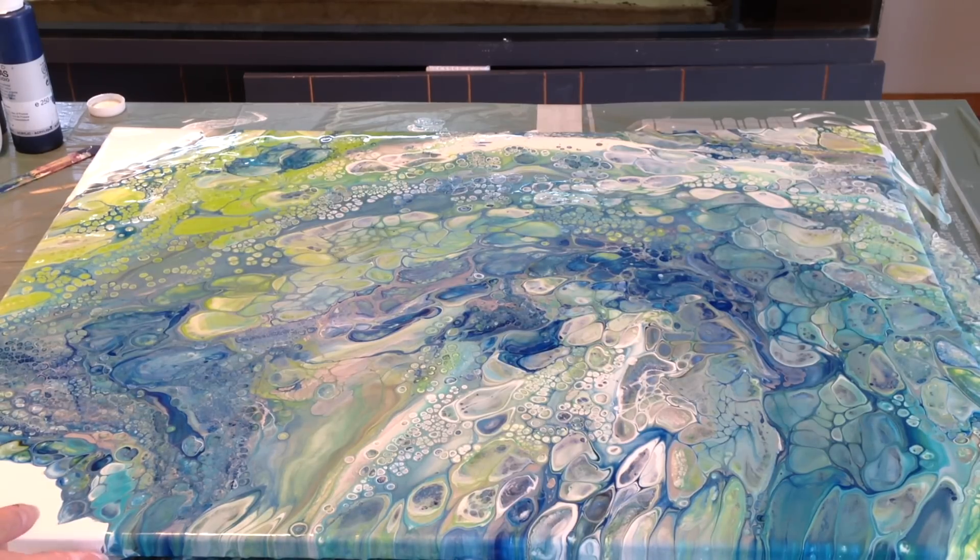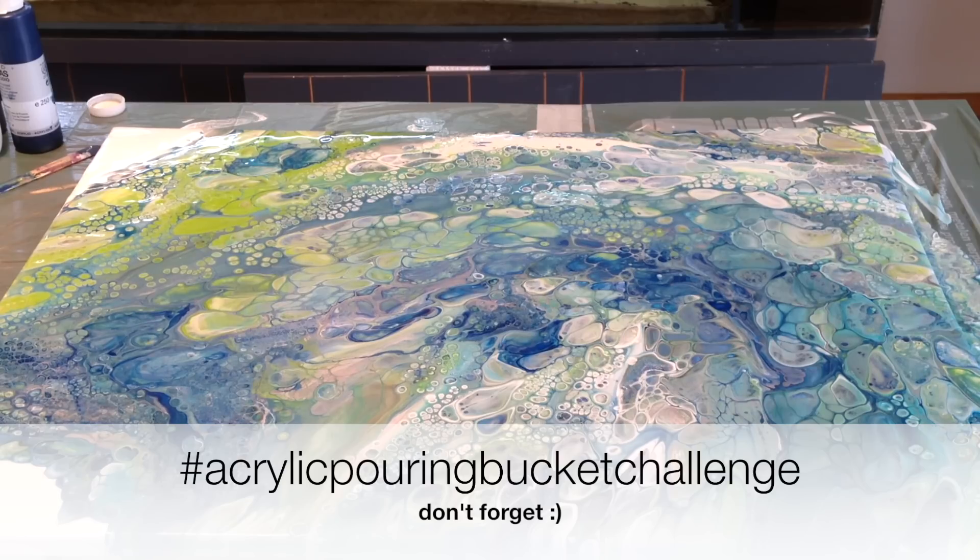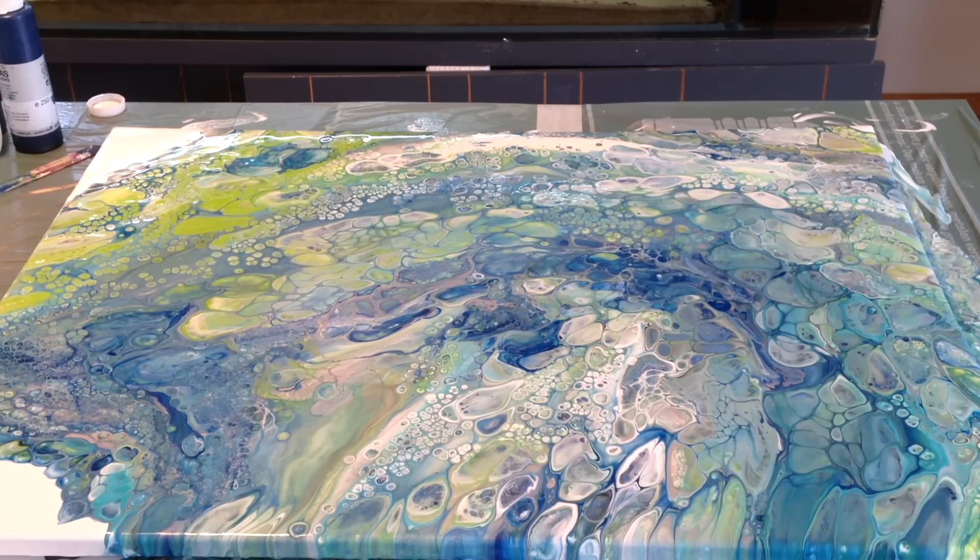Now I'm going to make some close-ups for you. Thank you for watching. I hope you will participate in the challenge, because I really would like to see how you would handle a full bucket - and maybe even a bigger bucket on a bigger canvas. I can't wait to see. So I will put it on Facebook and the hashtag will be Acrylic Pouring Bucket Challenge. So if you are putting your work on Facebook, also put the hashtag Acrylic Pouring Bucket Challenge, so I can check every day to see if you did it.